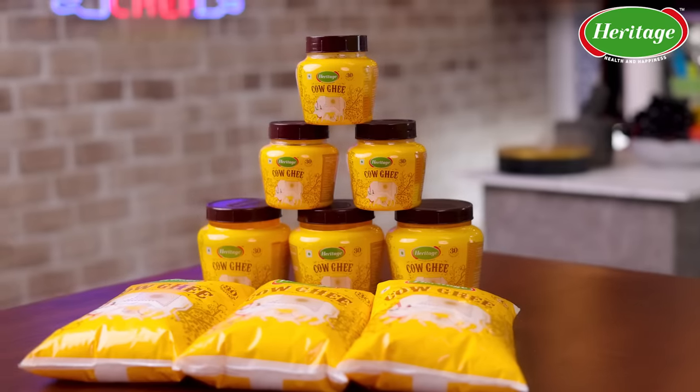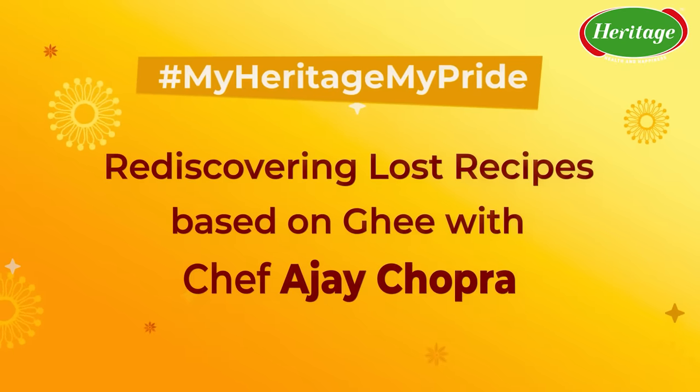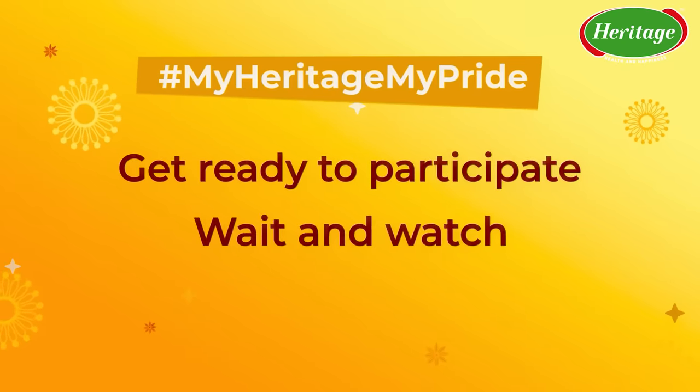I loved cooking this badam and ragi halwa — it's actually my nani's recipe, made with Heritage Cow Ghee. Now it's your turn to get ready. Before that, check the description box for all the details of the contest below. See you guys in the next video — till then, don't forget hashtag My Heritage My Pride.